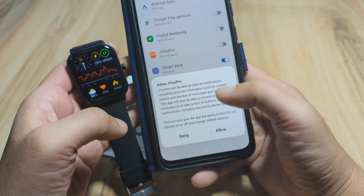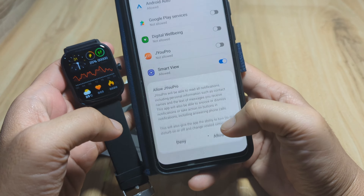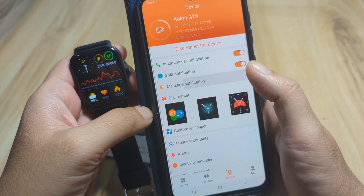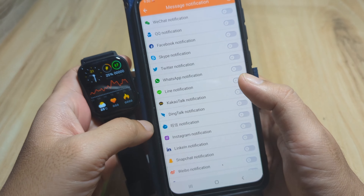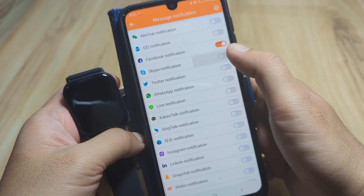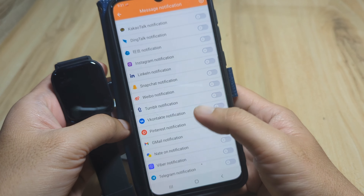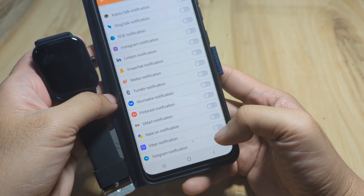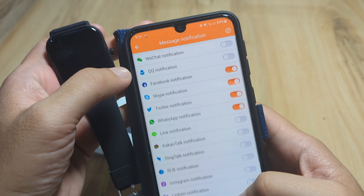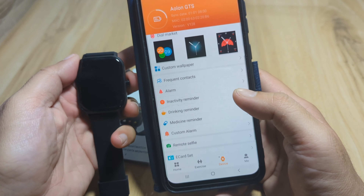With notification access, JU Pro will be able to read all notifications — if you're not comfortable with that, you can disable it. For message notifications, we can select specific apps: Facebook, Skype, Twitter, WhatsApp, Viber, and Telegram. Let's activate those and go back. We are done with message notifications.